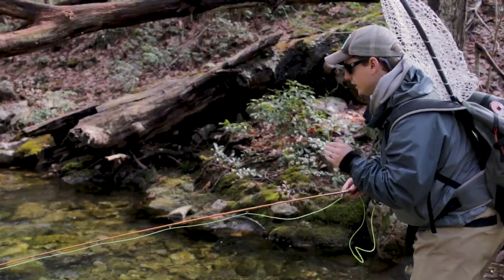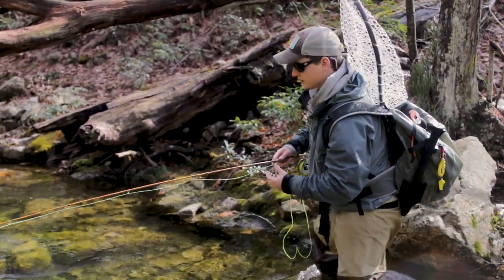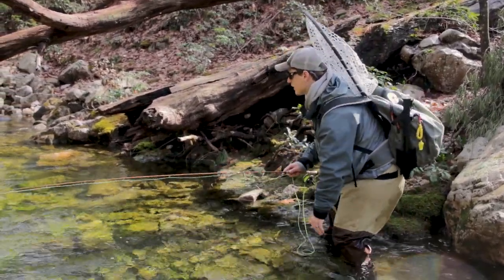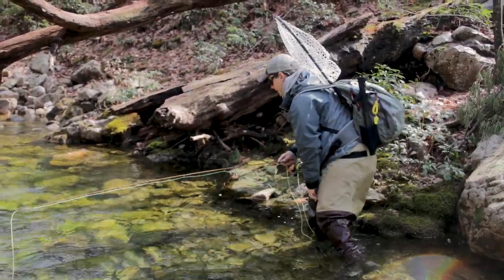On the subject of tip number one, small river tactics, you want to consider what you're wearing. If you look at what I'm wearing here, I've got on just some very muted colors — light brown, gray. My hat has a little bit of neon green in it, but not enough I think to stand out.